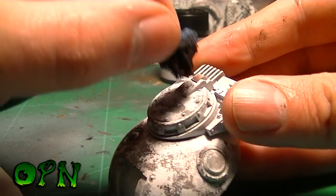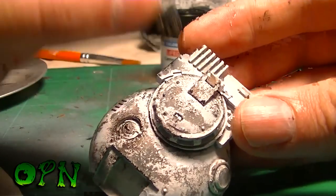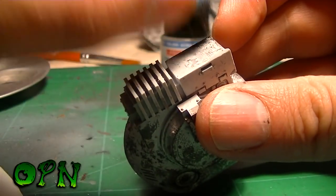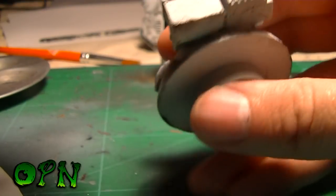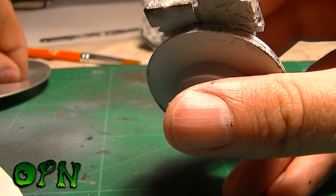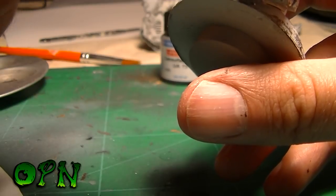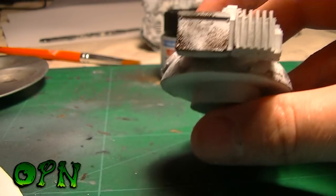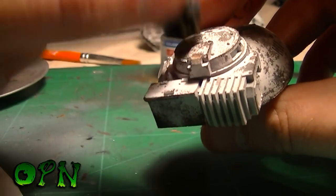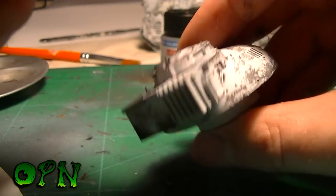I'm also taking note of areas where the chips would be really prominent. On the back box of the turret, for example, I think chips would be more localized towards the bottom and extreme edges, and less prominent towards the center. You also need to be really mindful not to overdo the chips — it's so easy to at this stage because it's so much fun, just grabbing the sponge and dabbing it here and there.